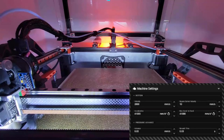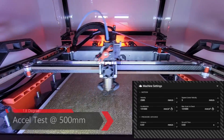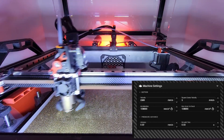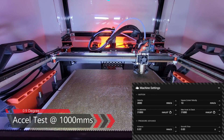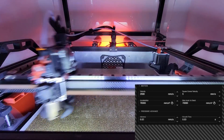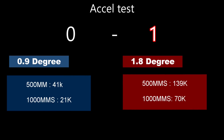The 0.9 degree motor failed around 41K acceleration at 500 millimeters per second. Now for the 1.8 degree Speedy Beast motors — I started the test at 100K because starting lower would make the video very long. We got something around 139K of acceleration — totally crazy. Moving on to the 1,000 millimeters per second test: the 0.9 degree got a very decent 21 to 22K of acceleration. The 1.8 degree failed at around 69 to 70K. So for the first round, the 1.8 degree wins all the way.